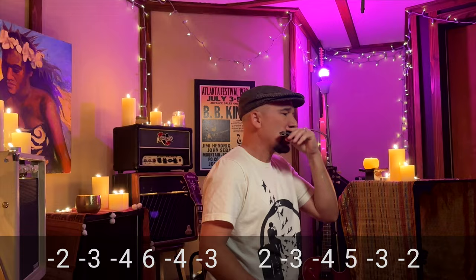And of course putting that nice vibrato on the draw 2 at the end. Now, besides C, another key this song is commonly played in is the key of F. Since I happen to have a B-flat country tuned harmonica that I bought from Todd Parrott, I thought I'd do a version in F with a backing track I got off YouTube from Jose Luis Alvarez. I'll provide a link to the backing track below the video. Here it is with the tabs if you want to play along.